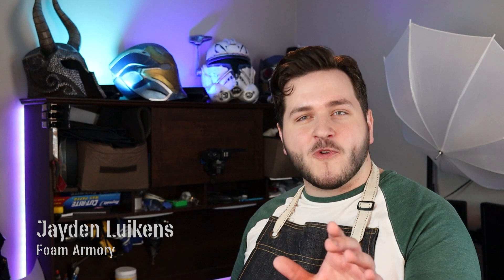Hey there, my name is Jayden, here for Foam Armory, and today we're going to be looking at another Fortnite build. This is Daredevil's Mask from the new Fortnite Nexus Wars. Check it out.